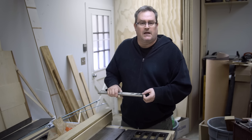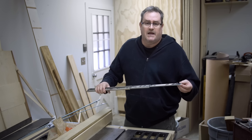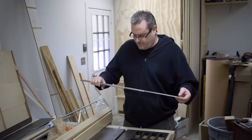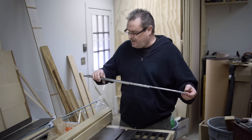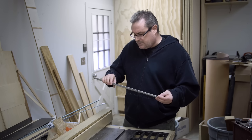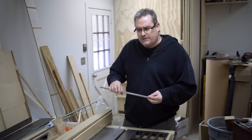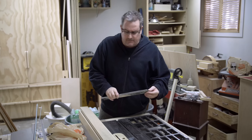I did make a full extension drawer slide back in the day. I don't have any pictures of it because I don't think there were digital cameras back then, or if there were, they were very expensive. So I think what I'm going to do in this video is build one and see how it works.